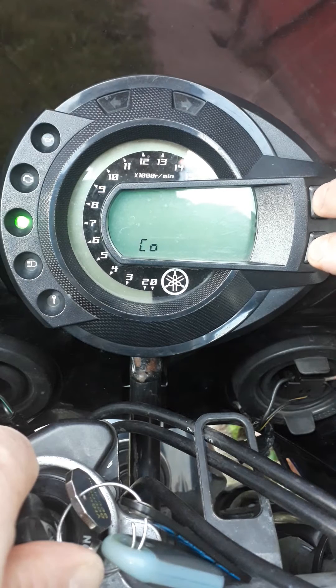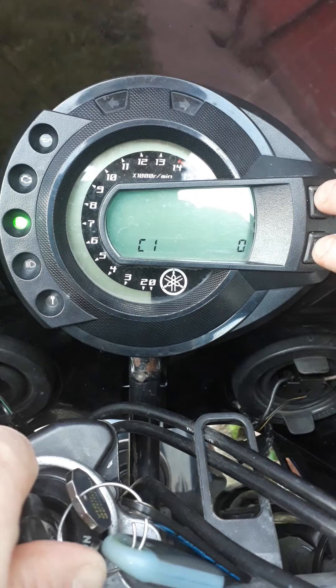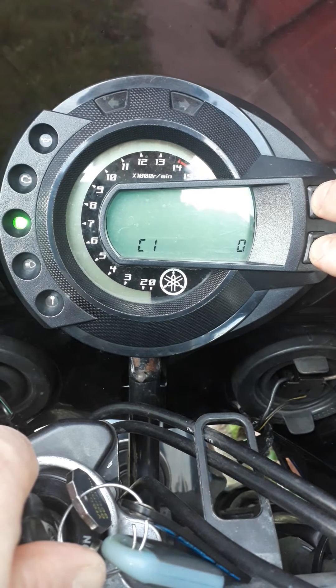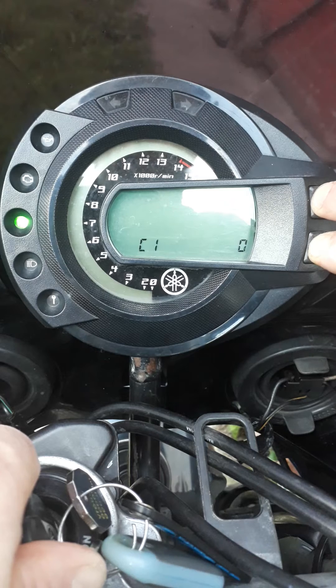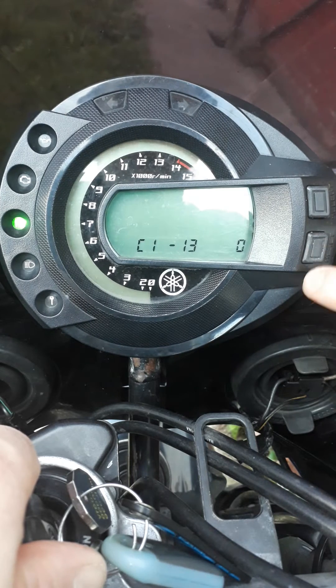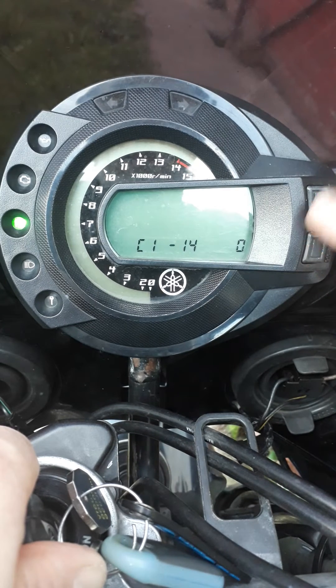Press the two buttons down together and C1 is displayed. To bring up the adjustment value, press them both down together again and your value is displayed. Reset adds, and select minuses.